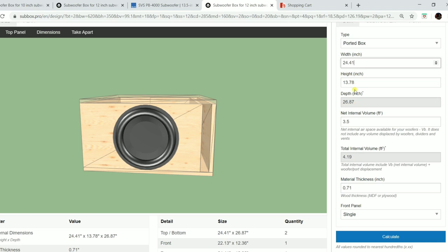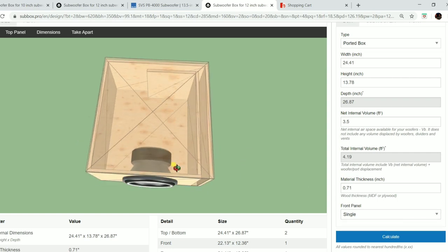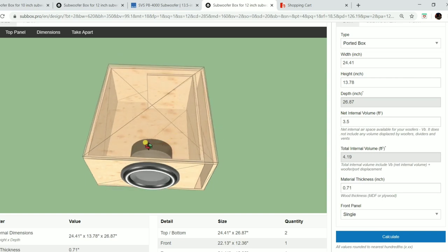The depth isn't directly changeable because changing all three dimensions would alter internal volume — the program uses your inputs to maintain the target volume. One important thing: we're going to have a double baffle on the front panel. The baffle is where the speaker mounts. We want two layers of wood there — an outer layer with a hole cut the full outside diameter of the driver, so it sits down into it and mounts on the inner piece. That gives a cleaner, more professional look.